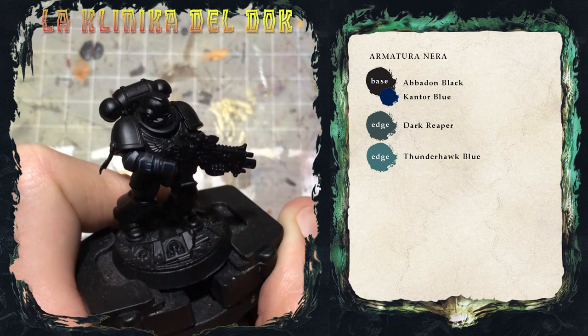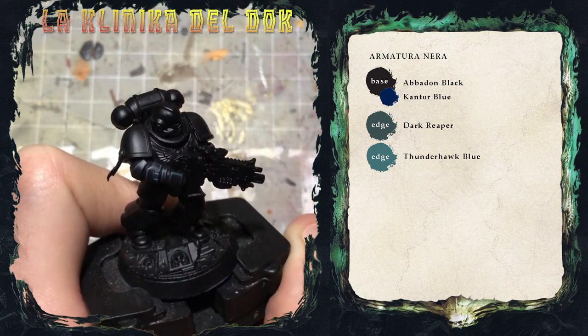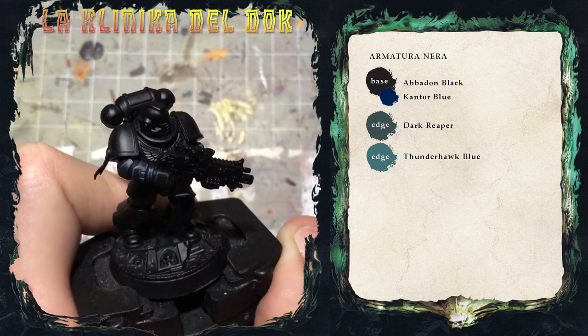La terza lumeggiatura che applico ora è con il Russ Grey, stesso principio di prima, restringendo sempre di più l'area di applicazione.